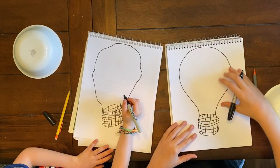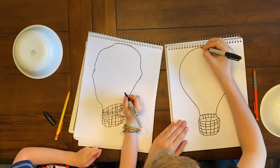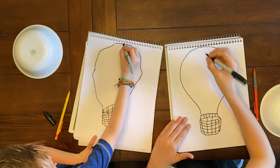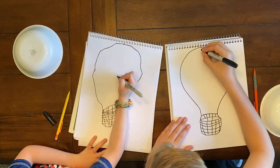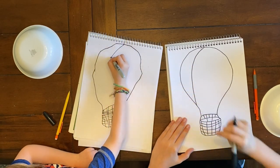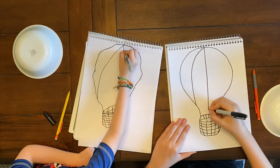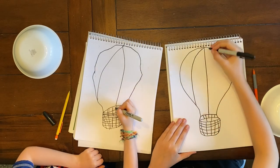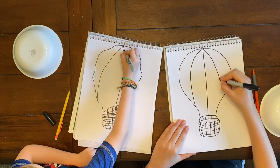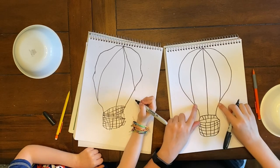Now I'm going to draw some details on my hot air balloon to make it look more 3D instead of just perfectly flat. Ready? Up at the top I'm going to make a little point. Then from that point I'm going to come around and into the side. Then from that point again I'm going to come straight down. Then from that point one more time I'm going to carve it this way into the sides. And right here I made it connect into the line at the same spot. Good job, Jake — your hot air balloon looks so good.